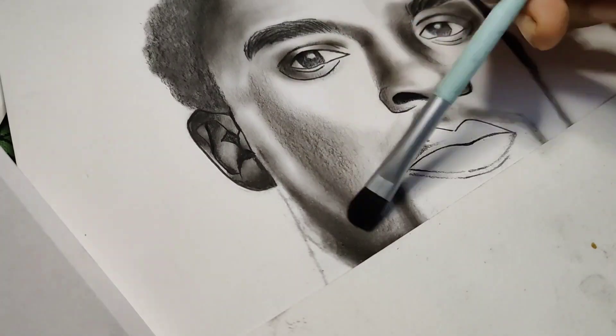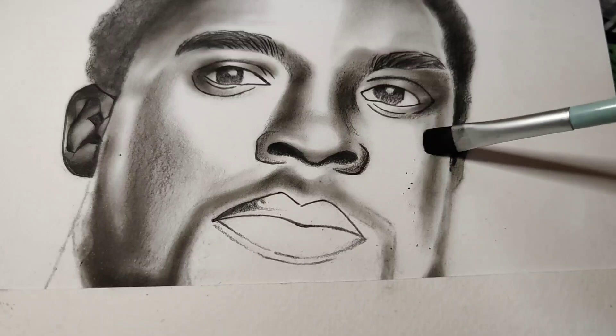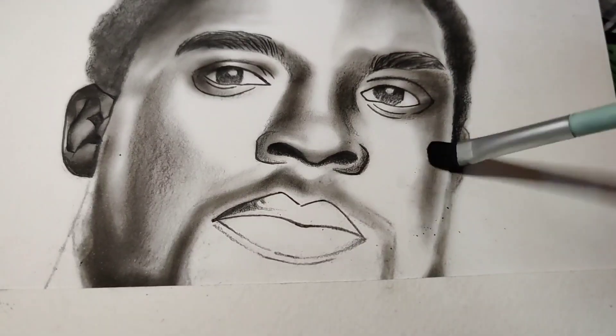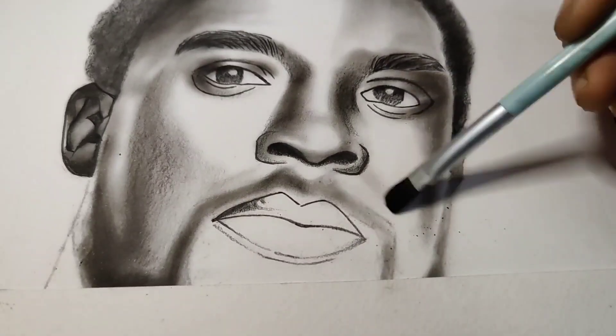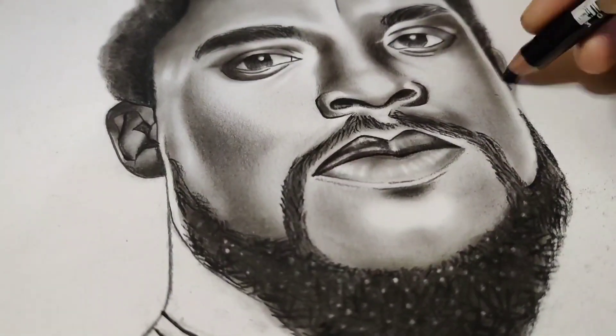That is a dust-free charcoal pencil, so I like it very much because it creates very minimum dust on the paper. The rest I am just blending with the charcoal powder that I have already prepared with the pencil.